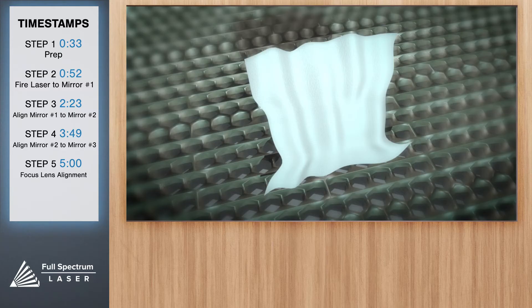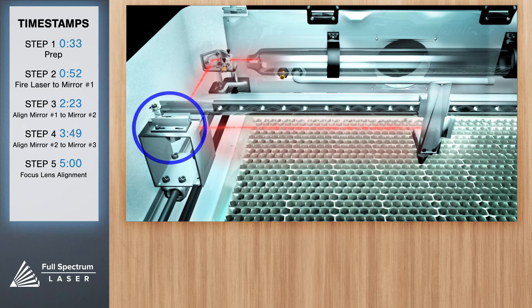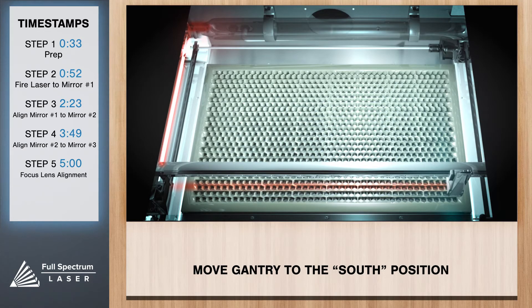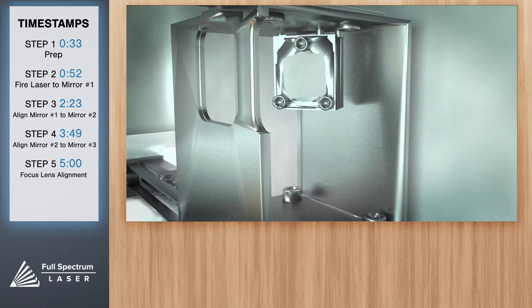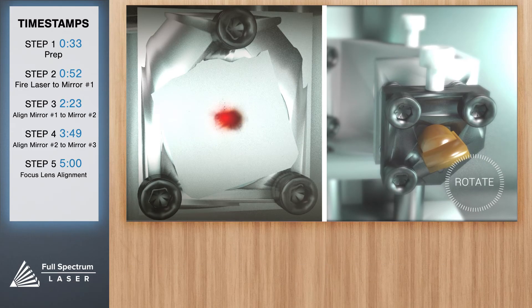Now remove the thermal tape from mirror one and use an optic wipe to remove any residual adhesive from the mirror. Next we'll align mirror one to mirror two. Place thermal tape on mirror two. Jog or manually move the laser head to the furthest south position in the work area. Close the lid and test fire the laser — we'll see a burn mark on the thermal paper. Use the 2.5 inch hex key to adjust the screws so the red dot diode is on top of the test fire. Don't worry if that places the red dot away from the center of the mirror — we'll adjust that later.